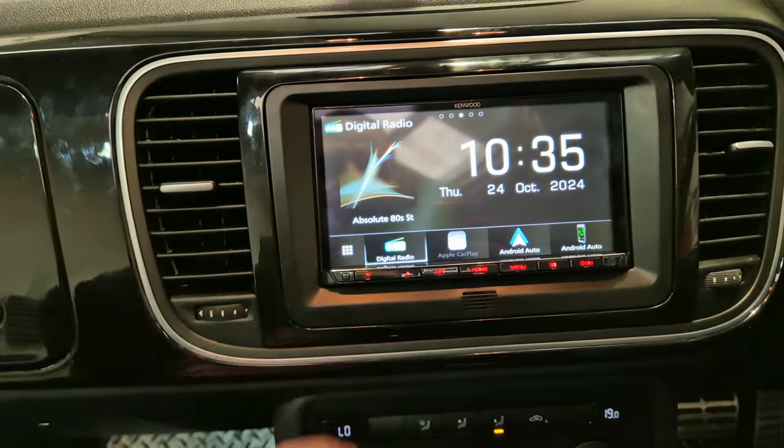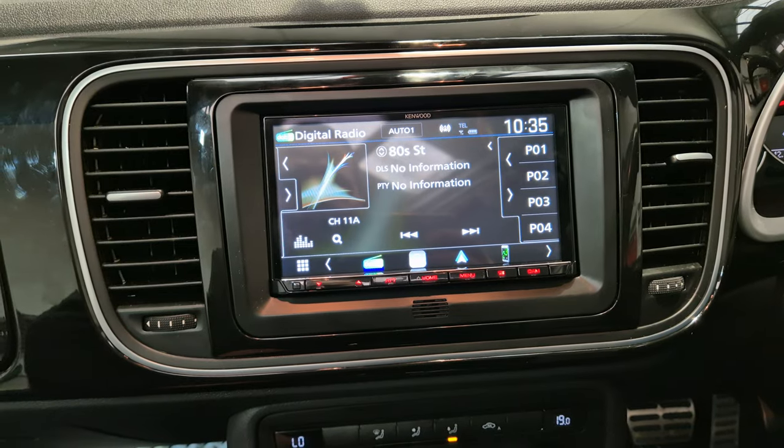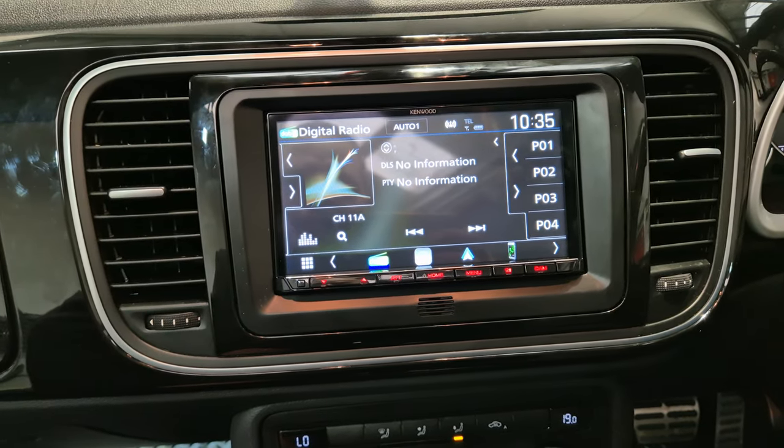We also have DAB stereo. We've got the usual FM, Bluetooth, hands-free and audio streaming.